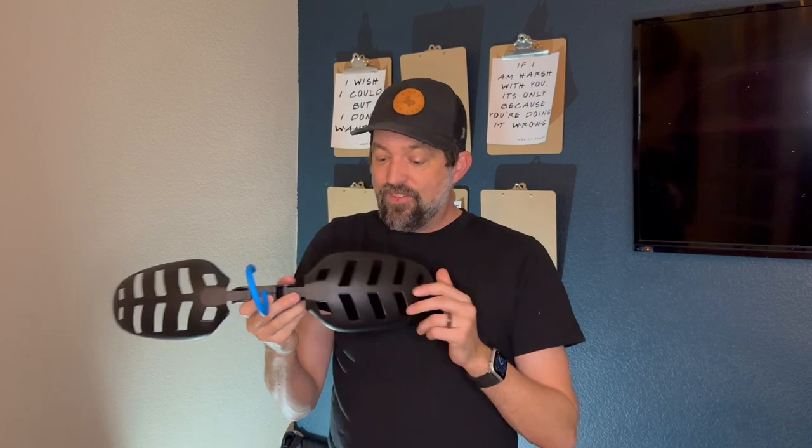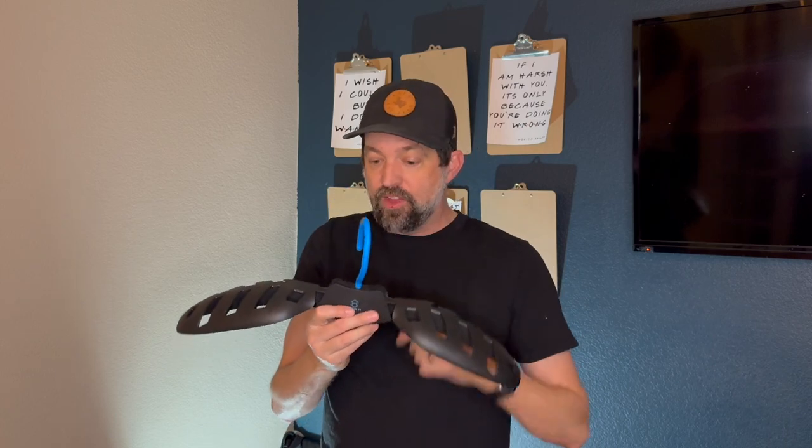Quick review on this: I would say 5 out of 5 stars. Its foldable design makes it easy to pack and store away. It does have a very wide area for hanging wetsuits and dry suits so that the shoulders don't get deformed by other hangers.